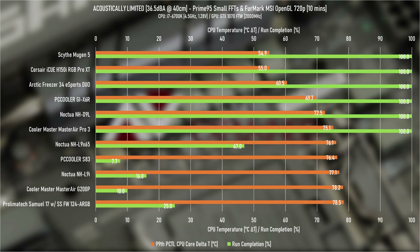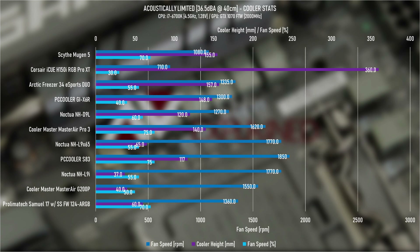Starting with the toughest test — Prime95, pushing the CPU to roughly 90 watts — with fans slowed to the acoustic target. The H150i does really well compared to most coolers, but it sits right next to the Scythe Mugen 5. This may indicate the limit of acoustically-limited cooling. Worth noting: the Mugen 5 is a 155mm tall air cooler, whereas the H150i is a 360mm AIO — neck and neck might sound wrong, and we'll get back to that.